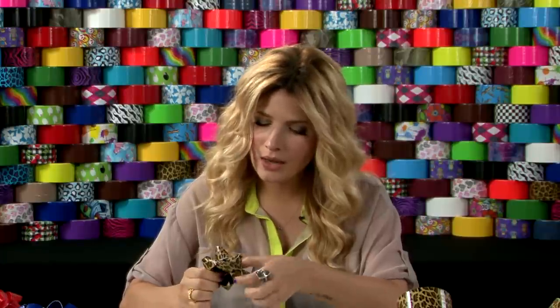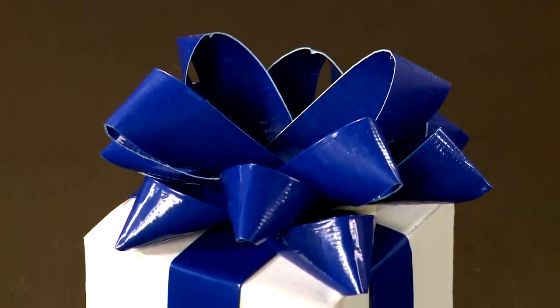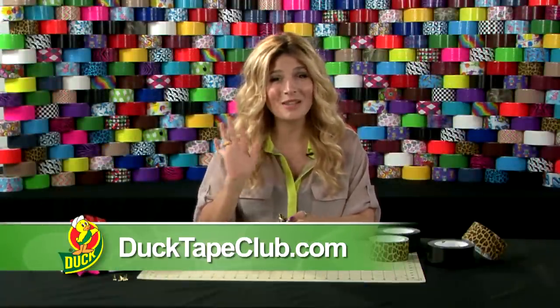And then you're done. Look at that bow — that is bodacious! And that is how you make a duct tape gift bow. You can find instructions for this and other ductivities on ducttapeclub.com. I'm Mr. Kate and thanks for watching.